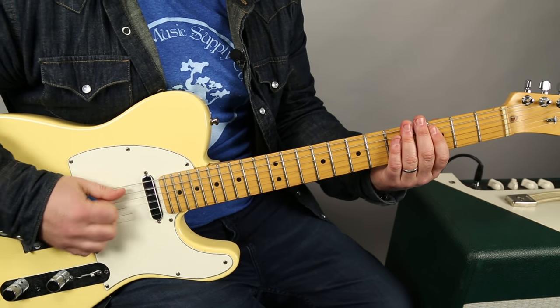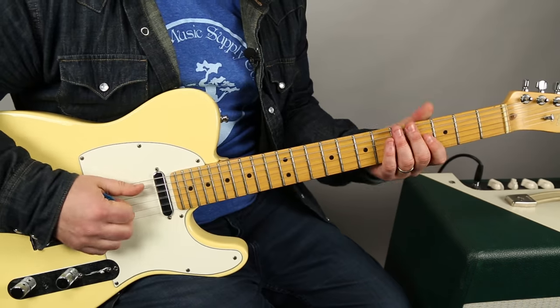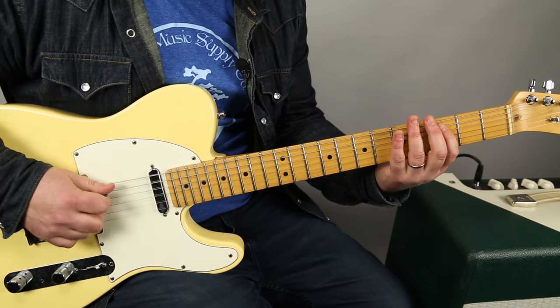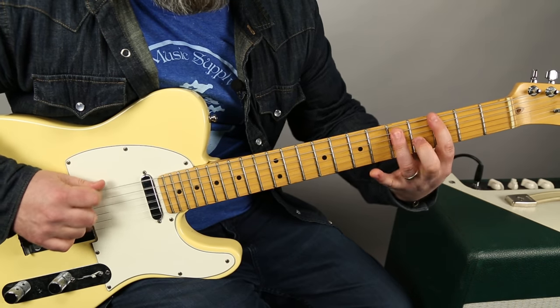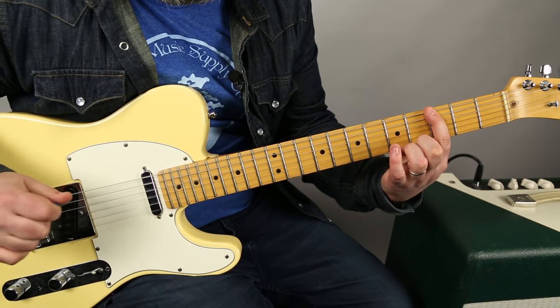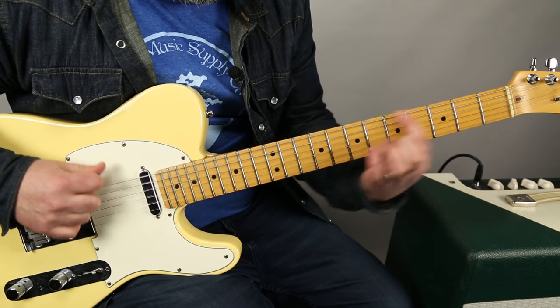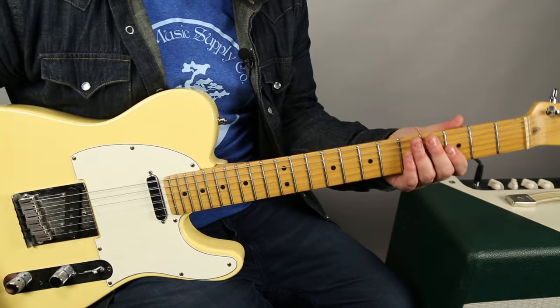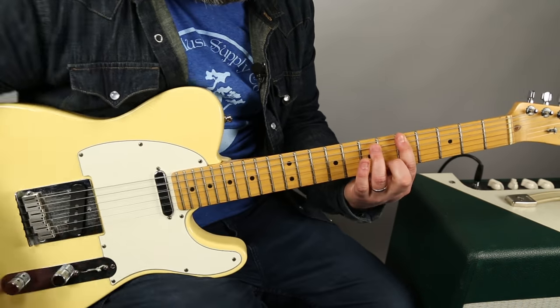Next part: C, G, C, G. The bass line is going C, C, C, D, G, G - and then A up to B. So what we're doing is on the A to the B, those should be power chords.